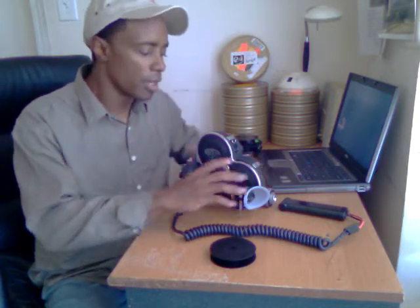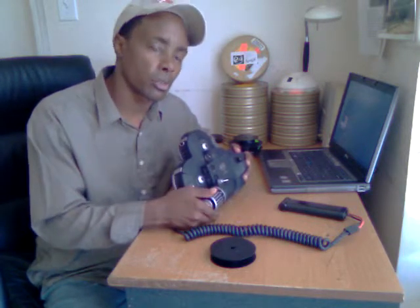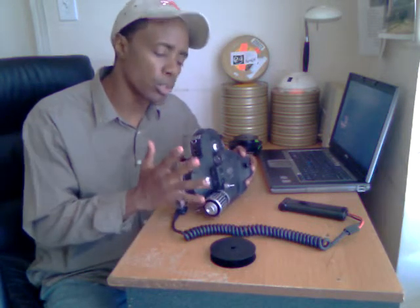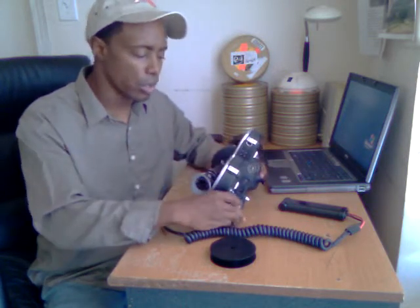I'm going to walk you through it. The first thing I do when I load any camera is I take the film selector speed and I reduce it to almost the slowest speed it can do. The reason for that is if you lose your loops, it'll happen very slowly. You'll be able to stop the camera, correct the problem, or find out what happened. So first, turn your speed all the way down.